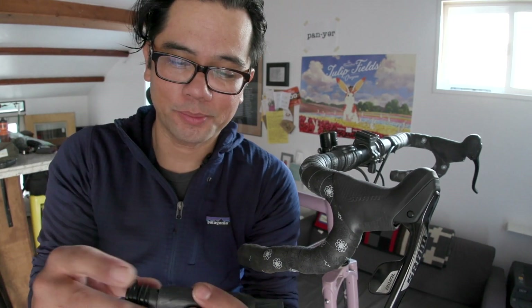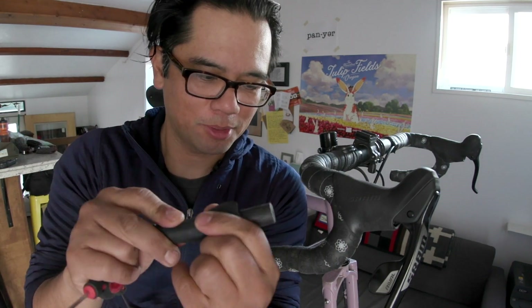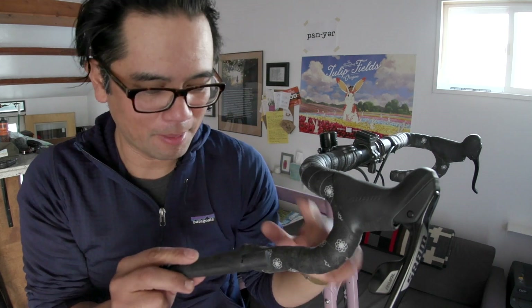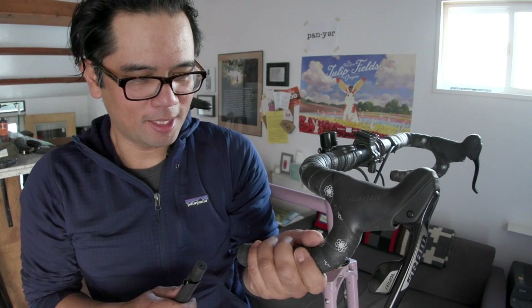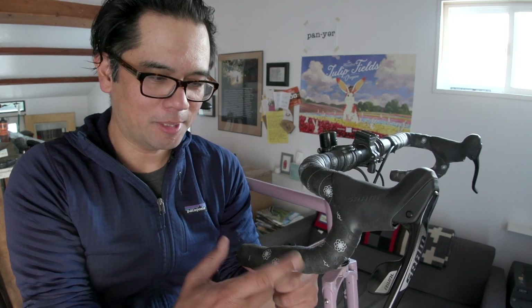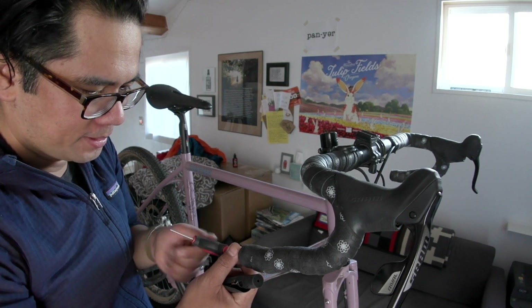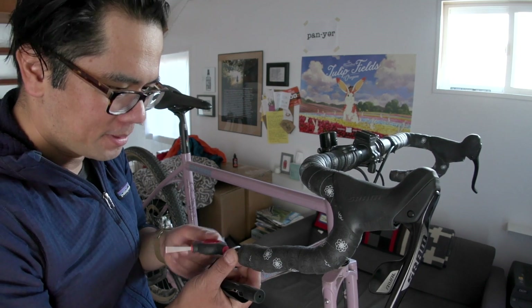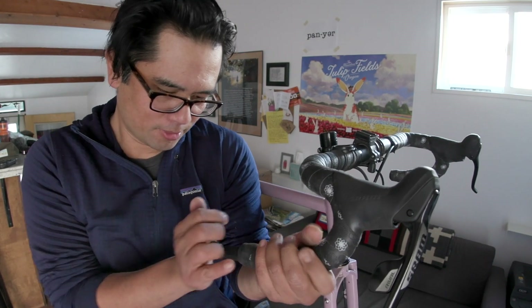One thing that makes this possible with drop bars is that this part actually articulates, so it's supposed to work its way around the bend of a bar. This might be one of the trickier bars to fit just because it has an ergonomic crux — this is the Ritchie Venture Max, which is not a straight piece of tubing; there are kinks in the handlebar. Taking out the handlebar cap that came with the silica tape and inserting it in.